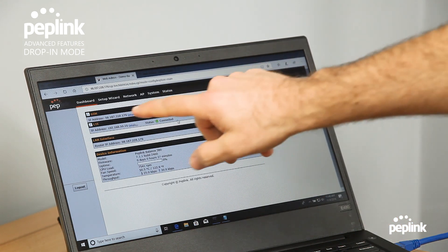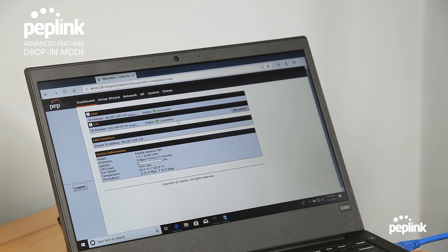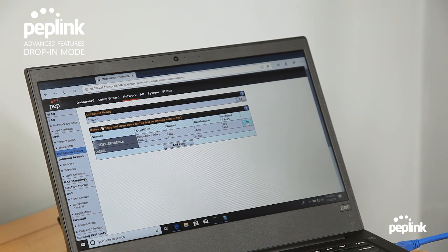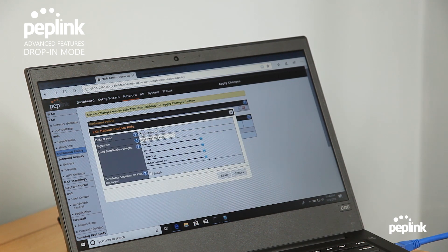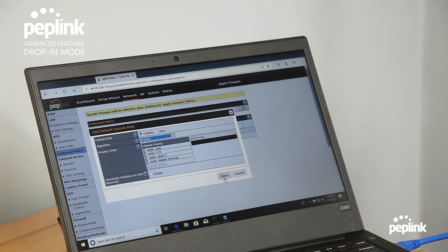You'll see that I'm in drop-in mode — my ISP connection is online, my LTE is online. I'm going to make one quick outbound change to make this a bit faster for demonstration purposes. I'm going to tell it to prioritize traffic over the drop-in mode circuit first, then use LTE only if the primary circuit is not available. I'll hit apply changes.